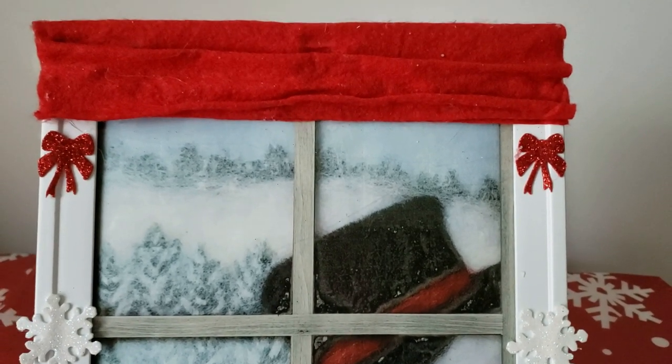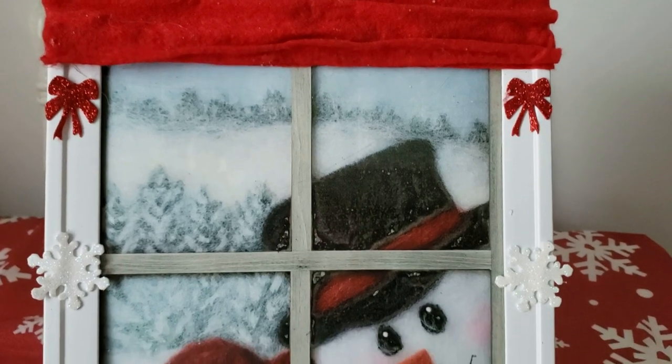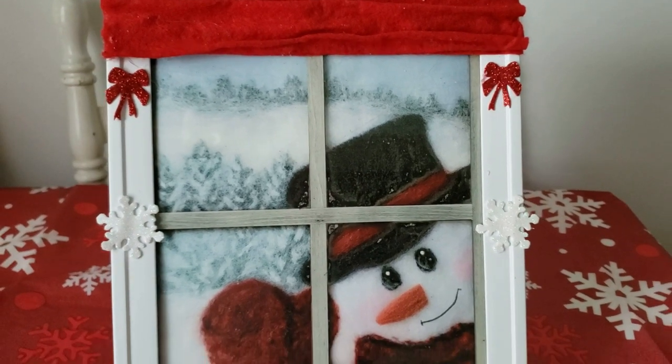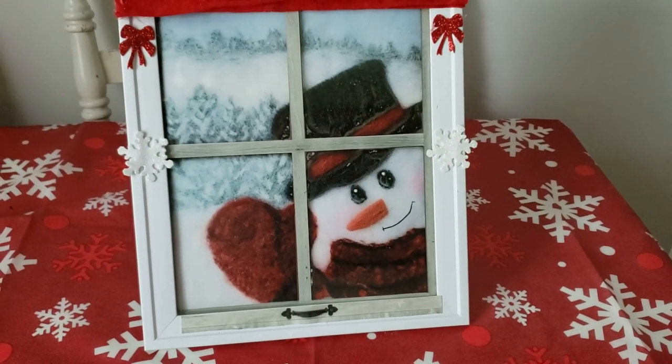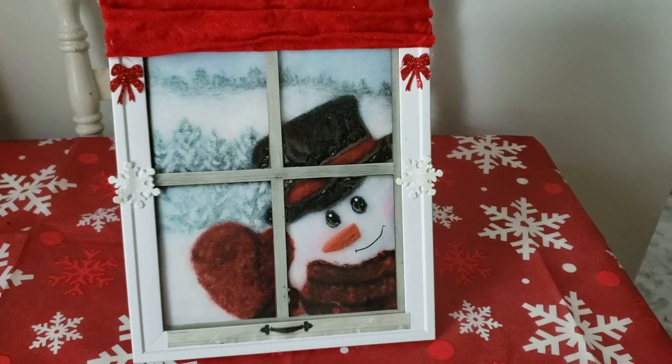That's it for this video. I hope you enjoyed my Christmas DIY video as much as I enjoyed making them. If you enjoyed this video, please don't forget to subscribe to my channel — I do appreciate it. I'll see you next time, guys. Bye-bye.